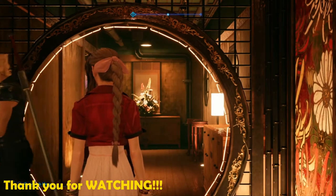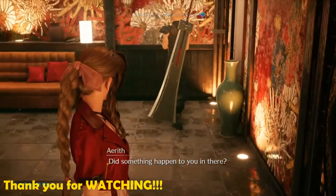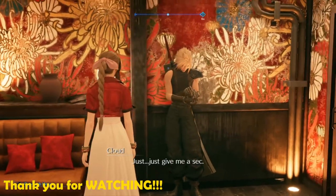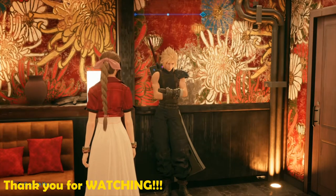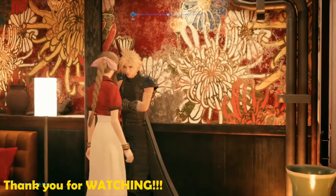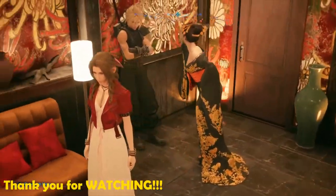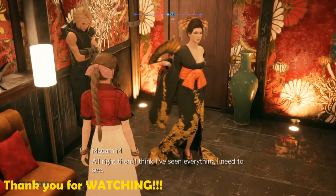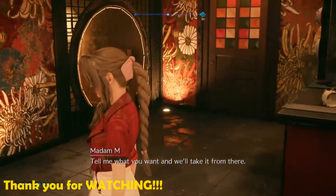How was it? Not now. Maybe not ever. Did something happen to you in there? Just... just give me a sec. Maybe a few minutes. Think you'll make a habit of it? All right then. I think I've seen everything I need to see. So? Tell me what you want, and we'll take it from there.